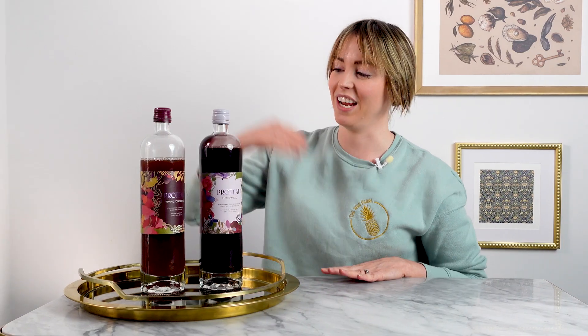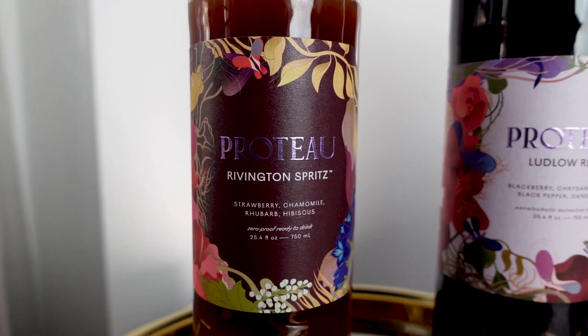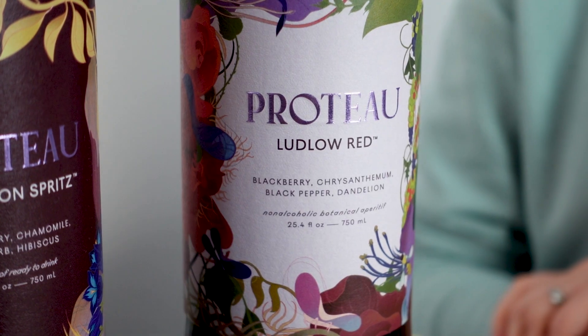Hi everyone! In this week's video, which is my last of the Dry January series, I'm going to be featuring this product called Proto. There are two different flavors right now: the Rivington Spritz and the Ludlow Red.